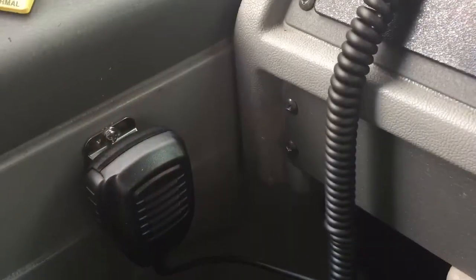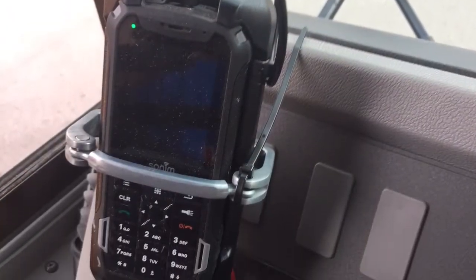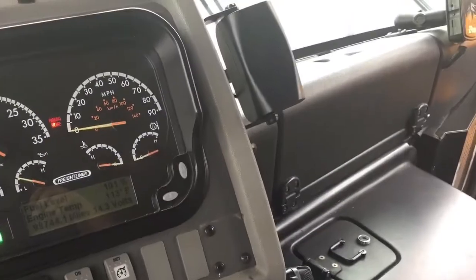The microphone for this is located approximately by your left knee. The speaker is still mounted on the right side of the dash, but your volume control for this particular phone will be on the phone itself.